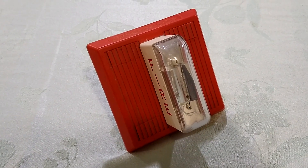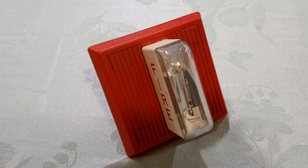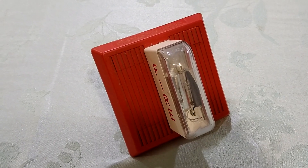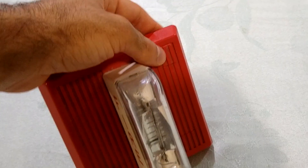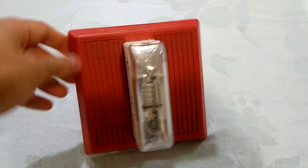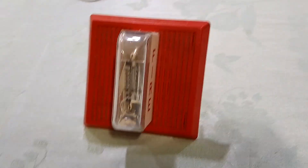Now, like many older strobes, the LSM could not be synchronized, though there was a version called the SLM which could. Now you may have also noticed that there's no visible screw holes here. Instead, they're hidden behind these decorative caps. Gives it a nice, aesthetically pleasing exterior.